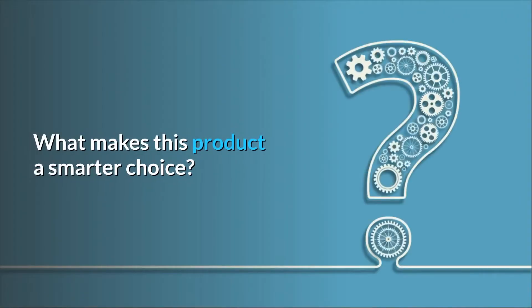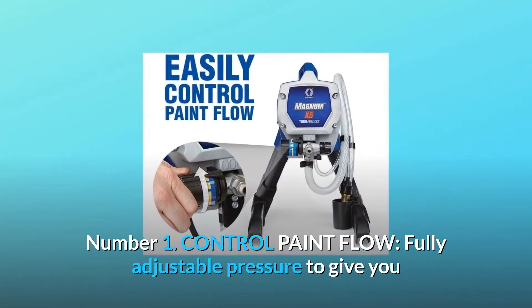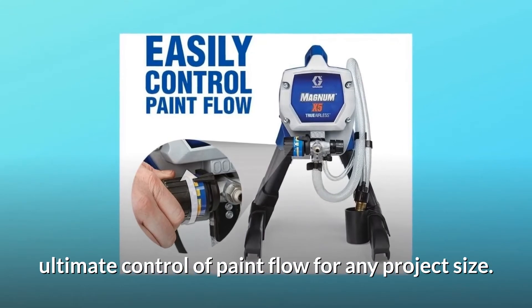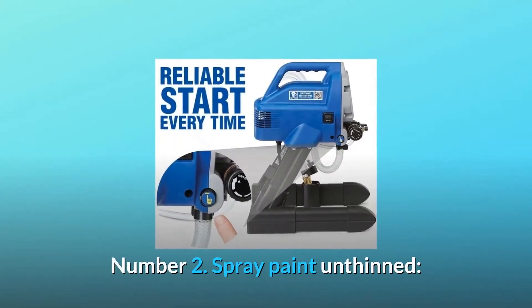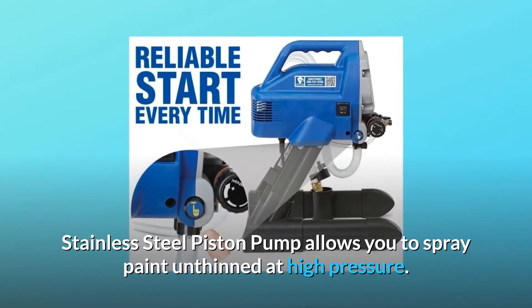What makes this product a smarter choice? Number 1: Control paint flow. Fully adjustable pressure gives you ultimate control of paint flow for any project size. Number 2: Spray paint unthinned. Stainless steel piston pump allows you to spray paint unthinned at high pressure.